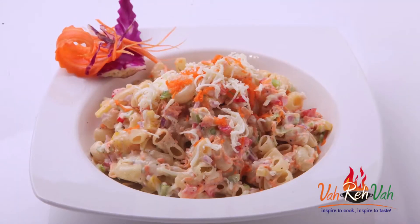Hello friends, I am Mrs. Ragini. Today I am here to show you a nice salad using macaroni — yes, macaroni — and I am making the dressing also right away.